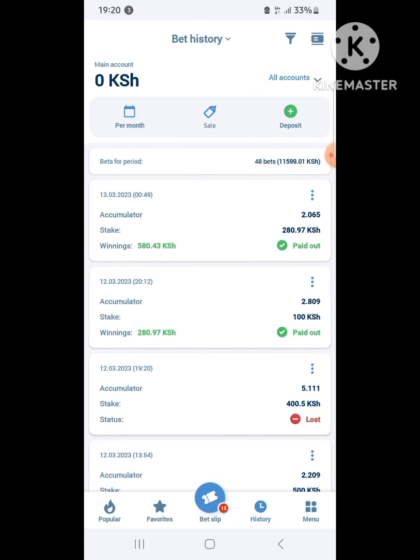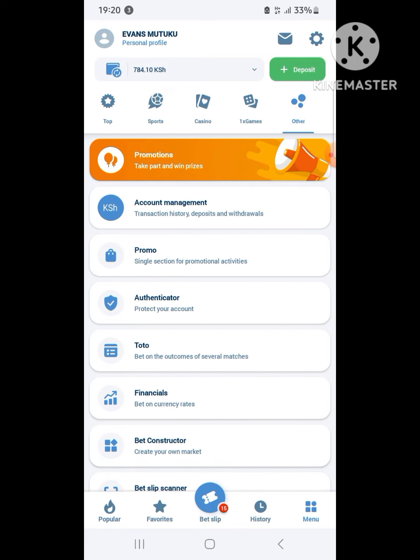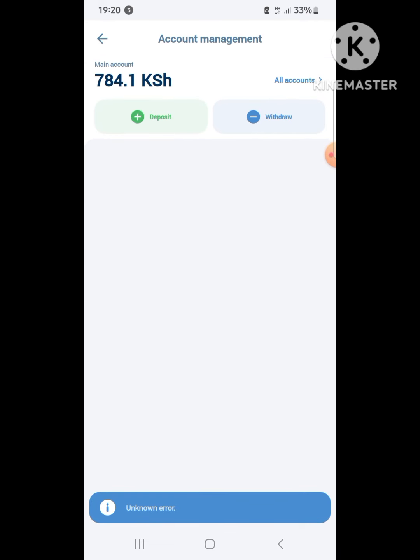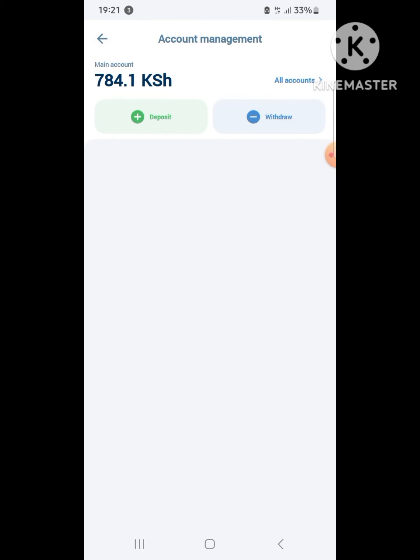I hope this tutorial has helped you. Welcome to free betting with no tax. Tell your neighbor, tell your friend to tell a friend. Thank you for watching — hope you have subscribed. As you can see, my withdrawal is successful. Bye!